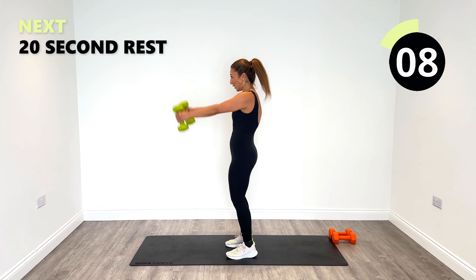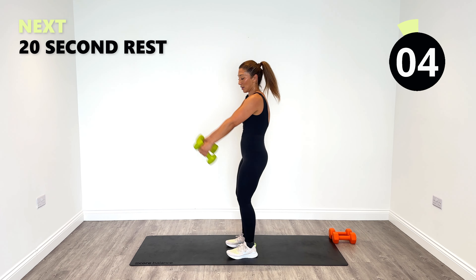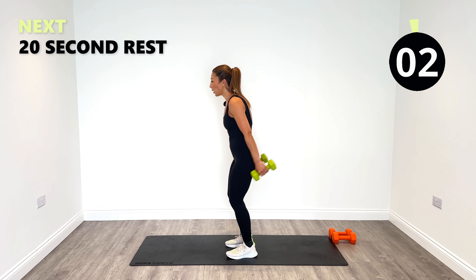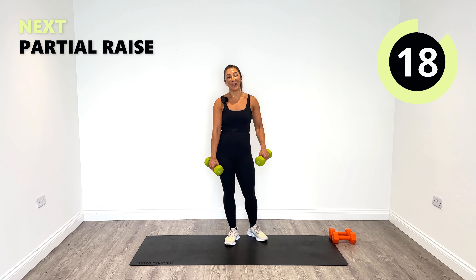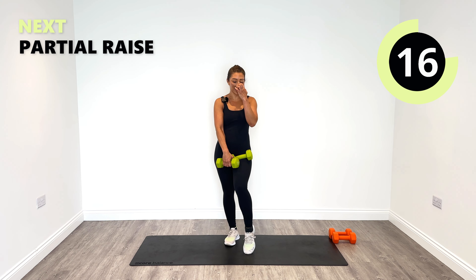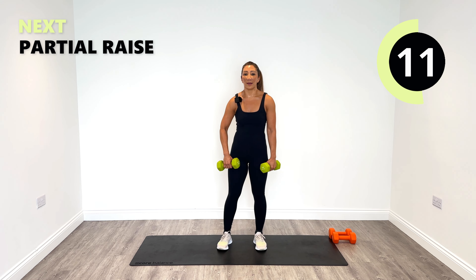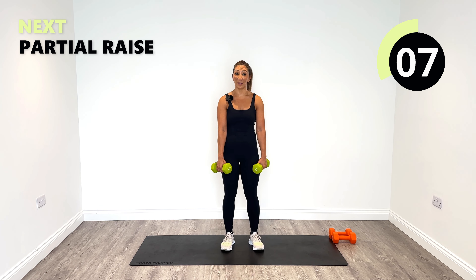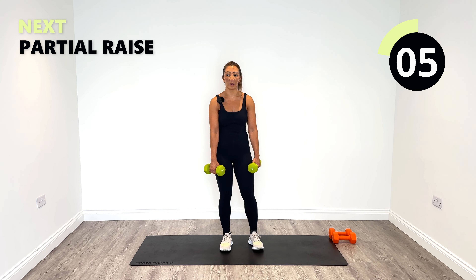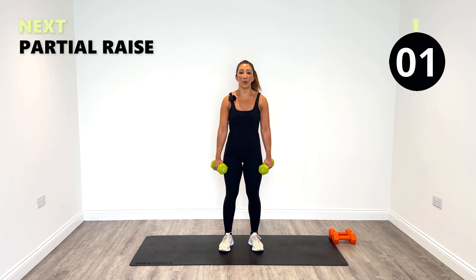Good work — seven seconds to go and then one more exercise. We're at our final exercise — number eight. We've done 32 sets so far — well done for staying this long. Amazing work — partial raises to finish, and let's push it to the end.